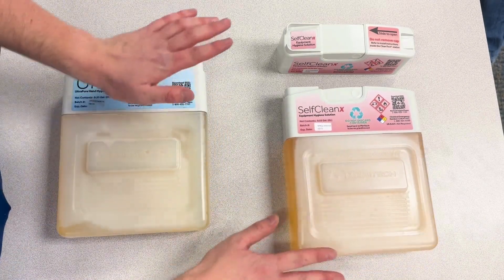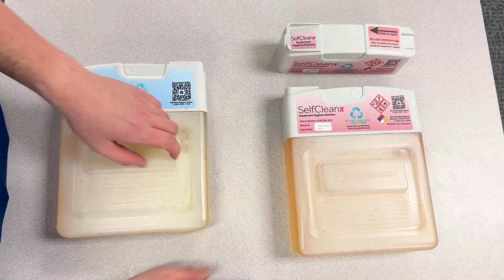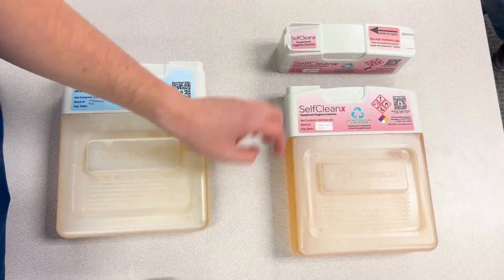For a self-clean cartridge, it's the same idea. Even though it's the opposite direction, the recycle sign and QR code still face the side that says Meritec.